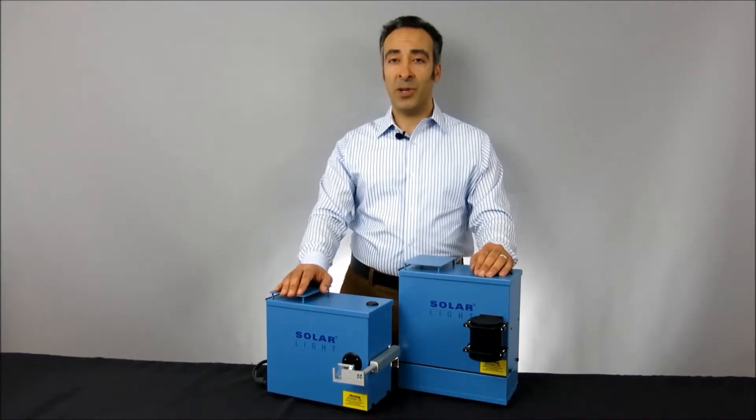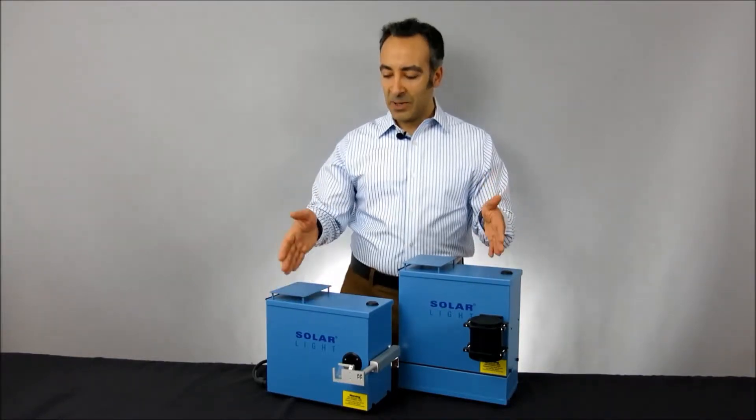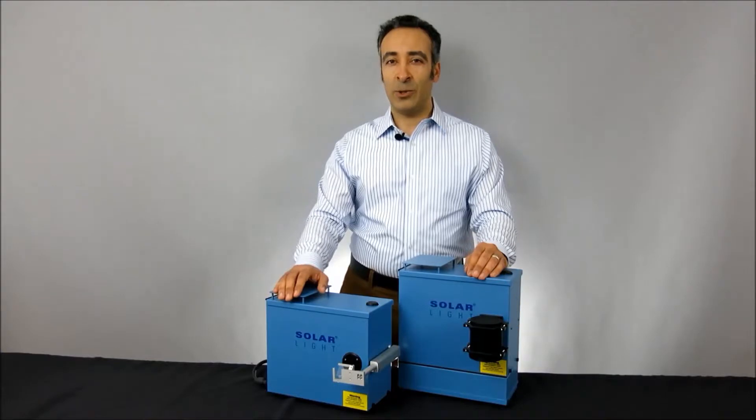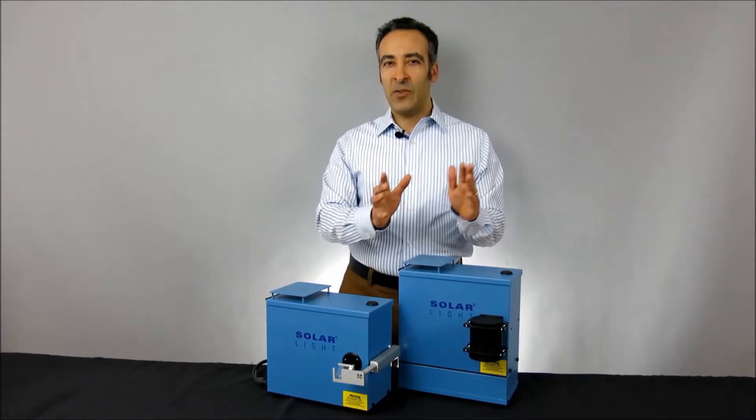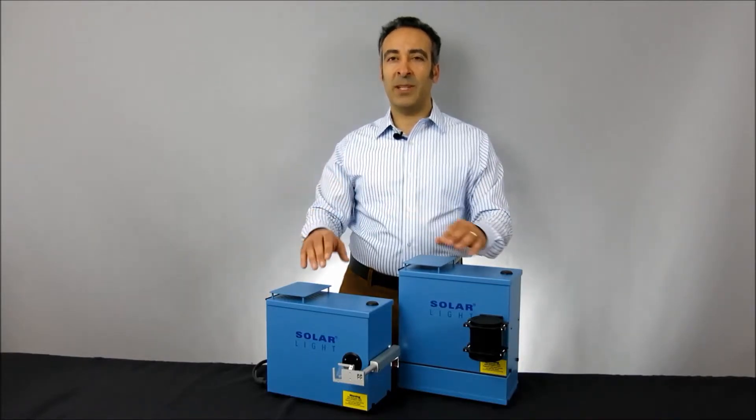Hi, I'm Osha Levy, Vice President of Marketing at Solar Light, and today we're going to be discussing our 16S-series solar simulators. Solar Light's 16S-series simulators are high-precision light sources for both professional and laboratory applications.